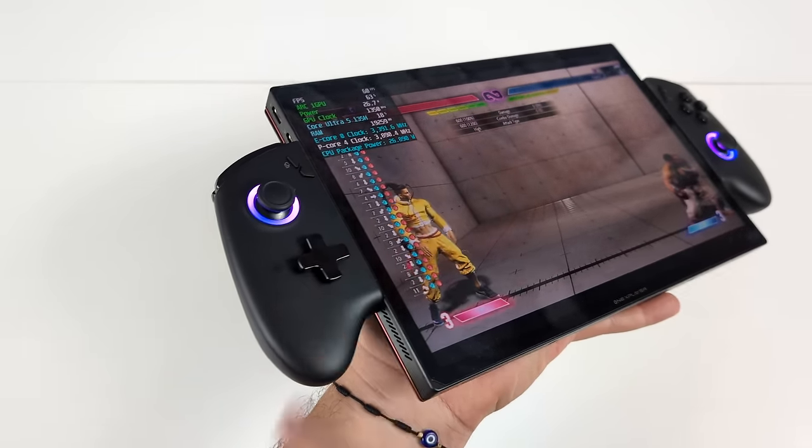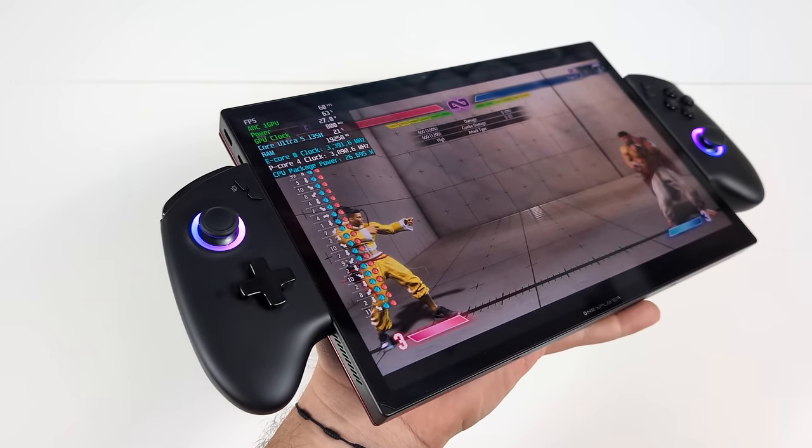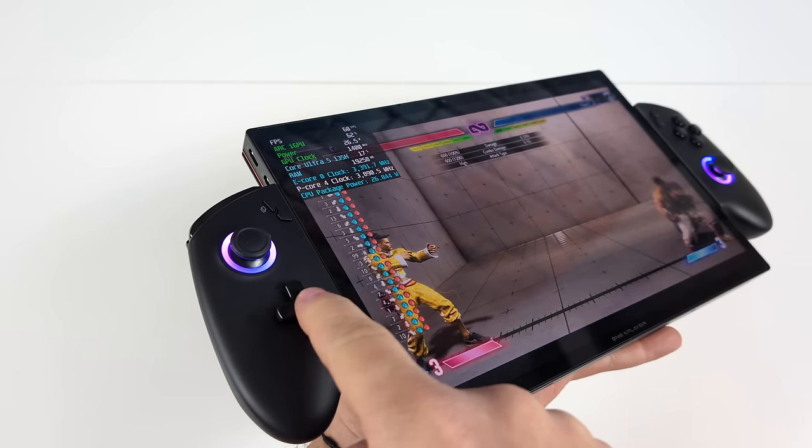But this isn't going to make me want to swap my main controller over to micro switches — it's nice and all, but I still prefer a conductive pad for my D-pad.